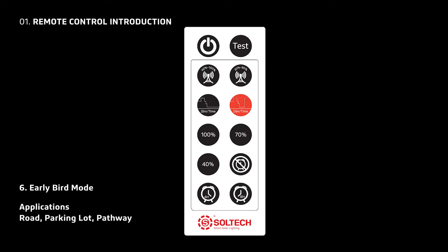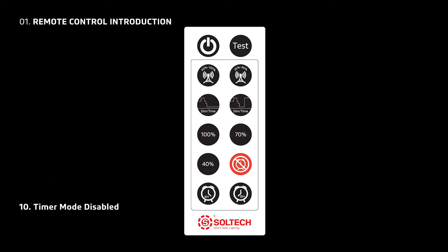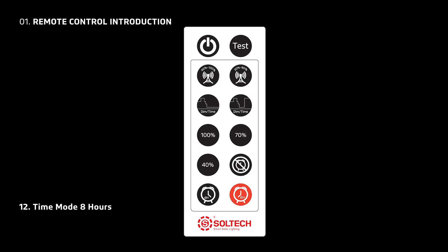An early bird mode for roads, parking lots, and pathways. Three constant brightness modes for pathways and security. A timer mode disable button, a 4-hour timer mode, and an 8-hour timer mode.